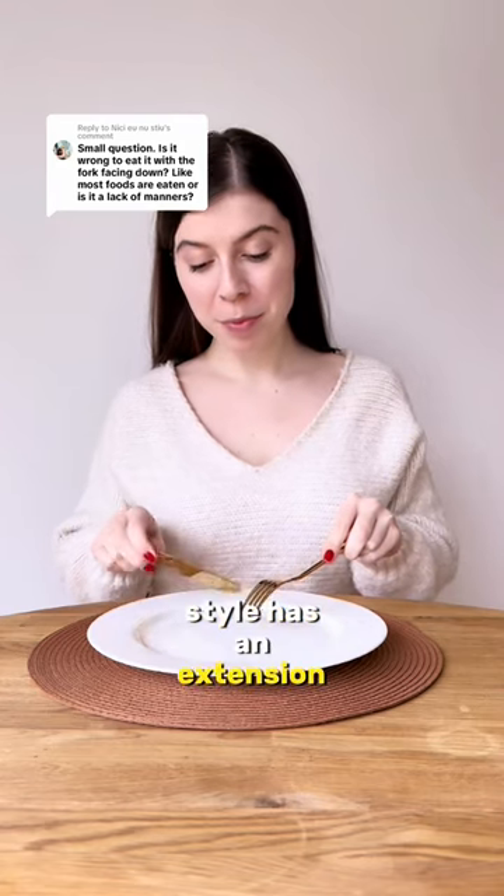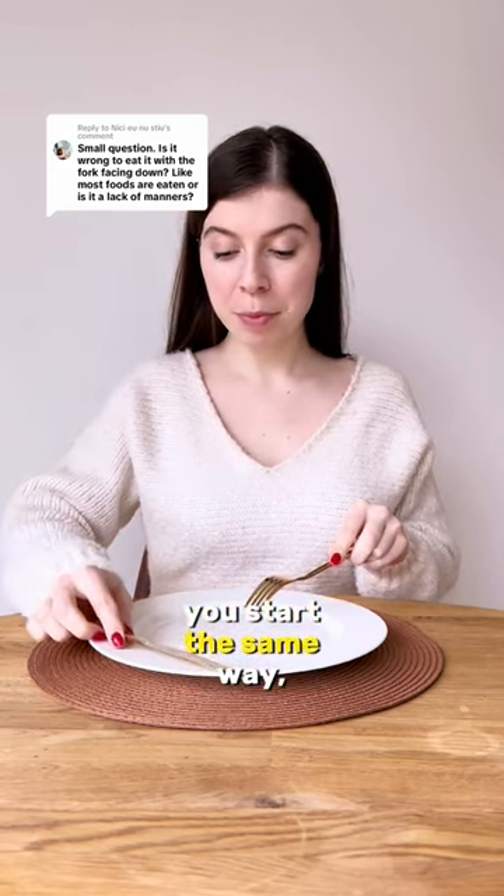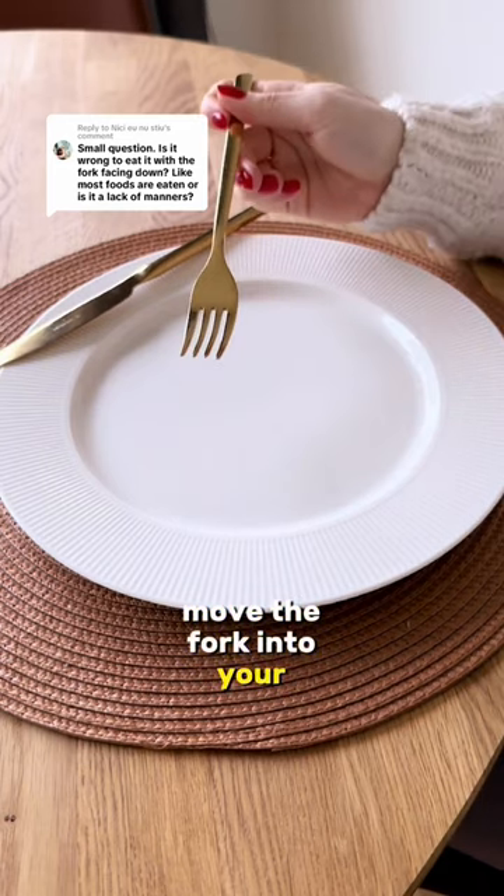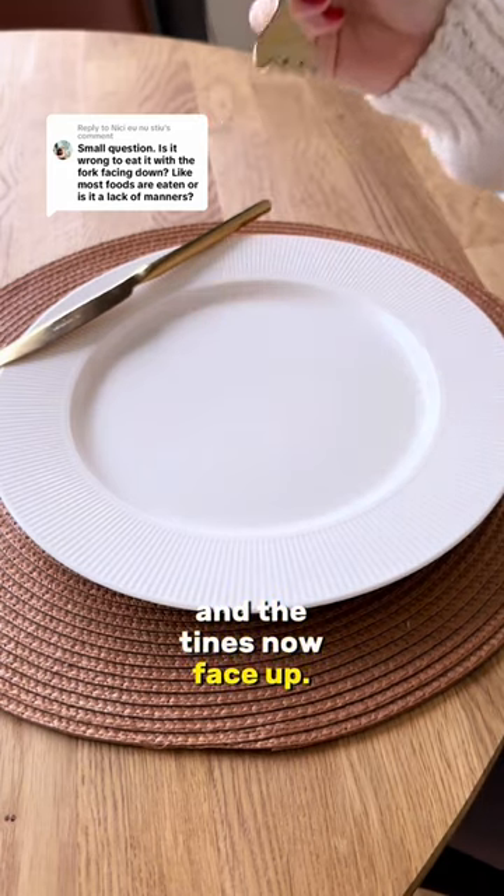The American dining style has an extension to this. You start the same way, but just before you place the food in your mouth, you rest the knife on the plate, move the fork into your dominant hand, and the tines now face up.